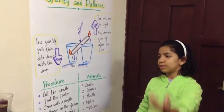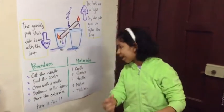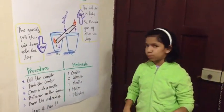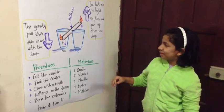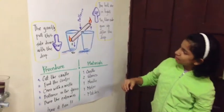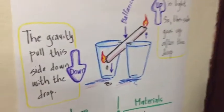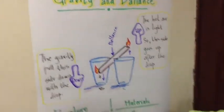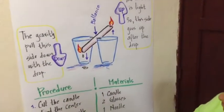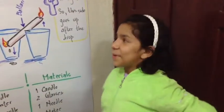So that is why when it goes up, the hot air wants to go up and then goes down for the drop. Because the drop fell down, it pulls this side of the candle, and lets that drop, and then goes up with the hot air.